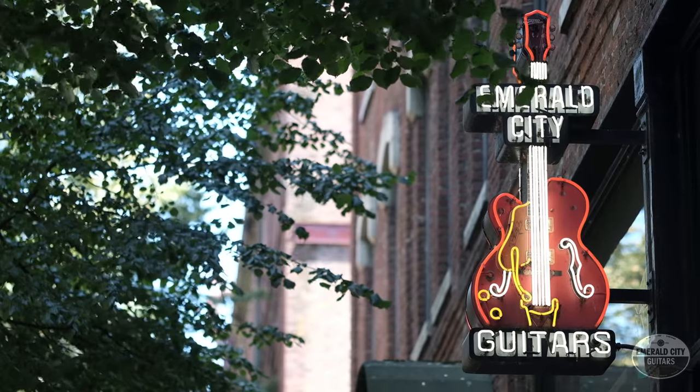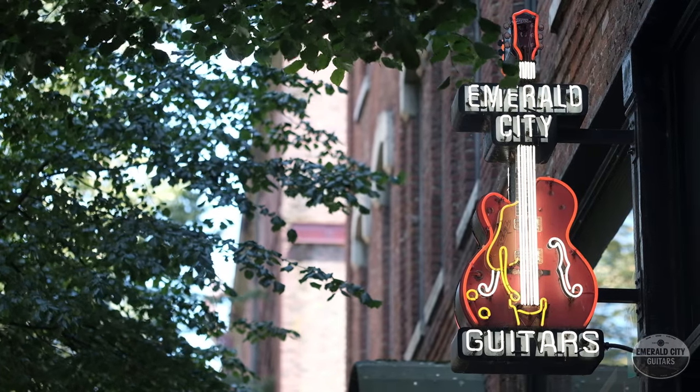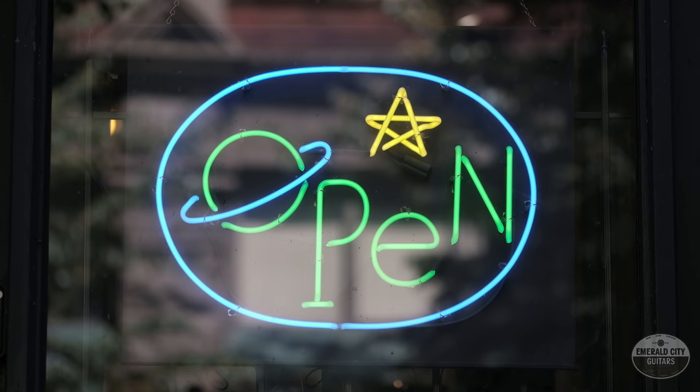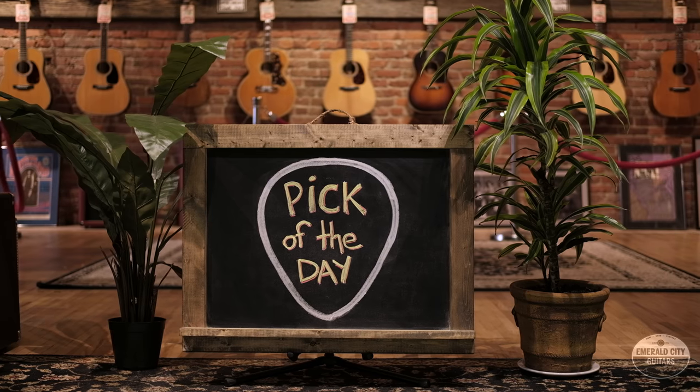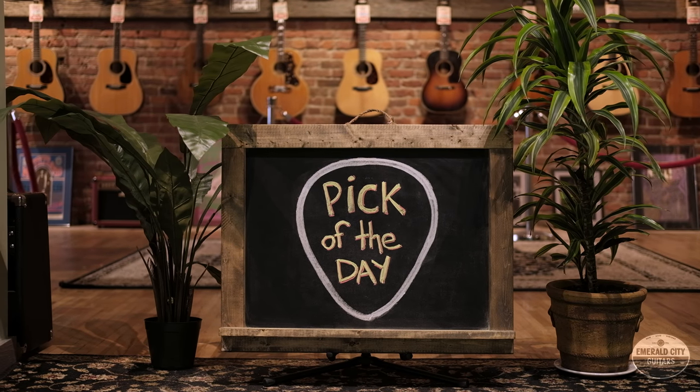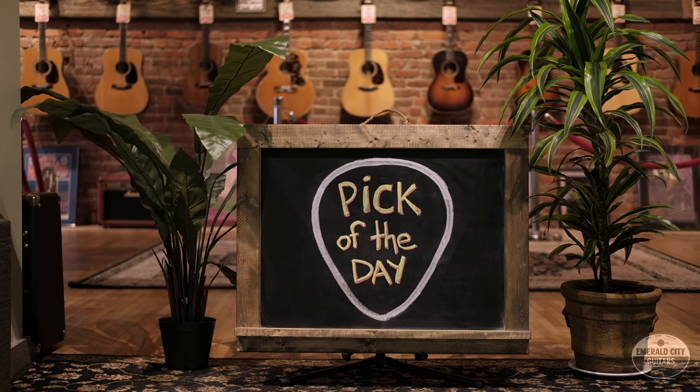All right guys, Tyler down here at Emerald City Guitars with my pick of the day. Right now in the shop we have probably close to a dozen black cards, three or four bursts, 57 gold tops, what have you. So I figured why not do something completely different, and it doesn't get much more completely different than this guitar right here.